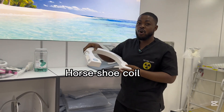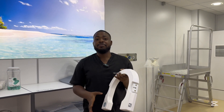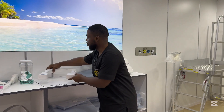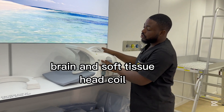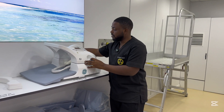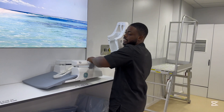This is a cervical horseshoe coil. We use it for the lumbar vertebrae, cervical vertebrae, and thoracic vertebrae — basically the entire spinal column. Then these are our brain and soft tissue coil — we use it for the brain and neck. To attach this one, we take off the other part, put this one in, and clip it.